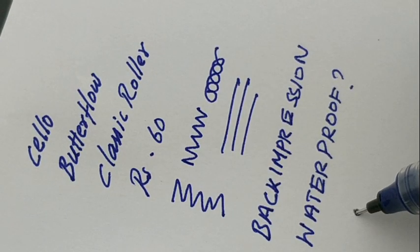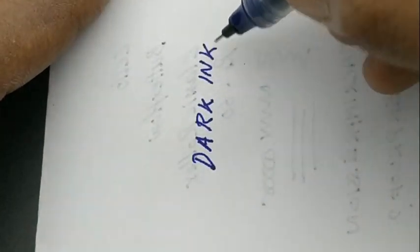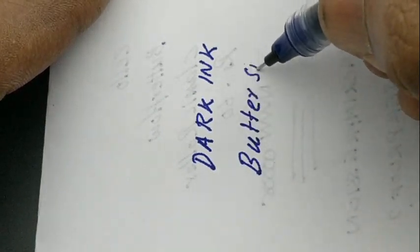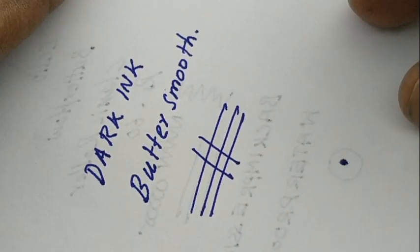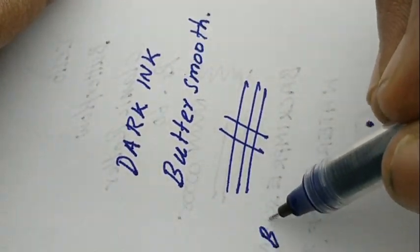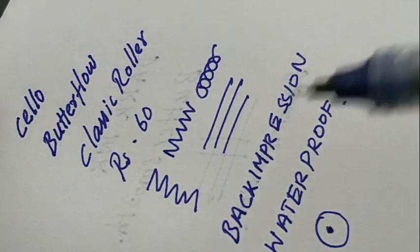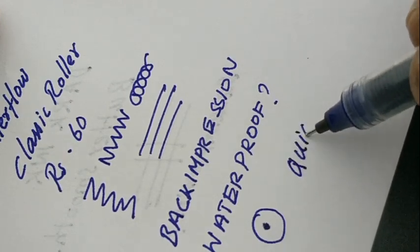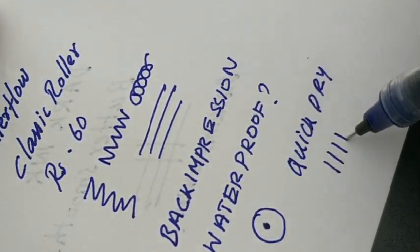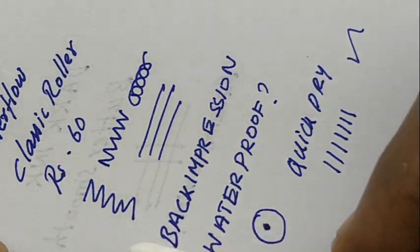For a 70 GSM JK paper, it is a bit more impressive in writing performance, but the ink disperses and the back compression is heavy for normal paper. So if you are using it on high-quality paper, it is good, but for regular paper it will cause back impression.